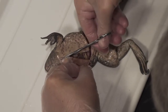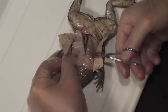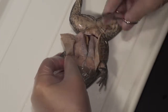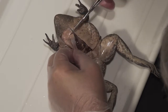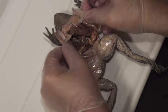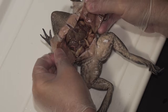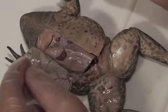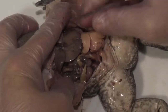Cut until you get to about where you can feel the bone up there — you can cut through that, or leave it for now. Then cut out toward the arms to create a flap. Now you can fold all that back and expose the internal organs of the frog. You can see the liver right on top. We've cut our flaps of skin and muscle back and exposed the abdominal cavity.